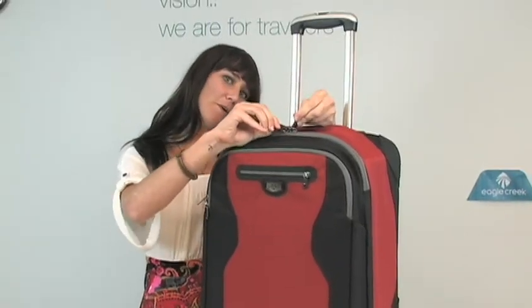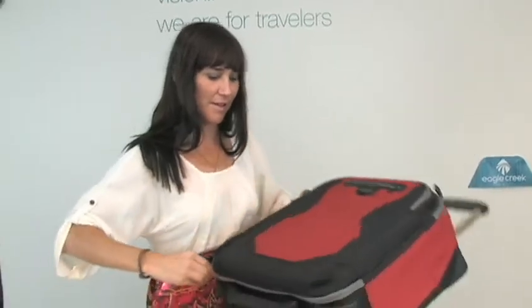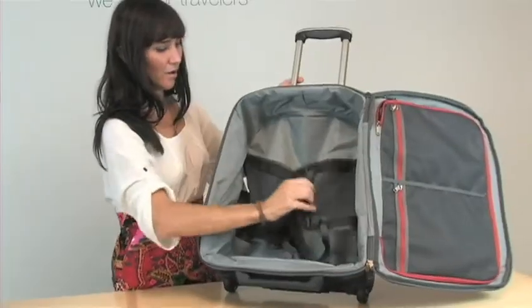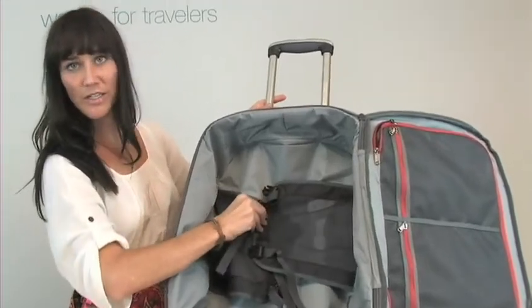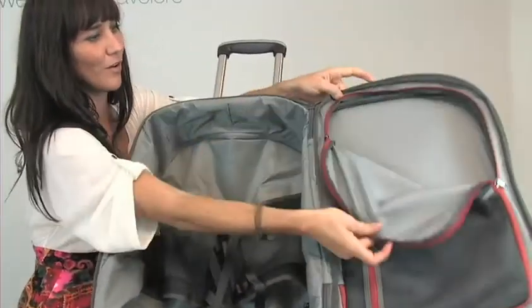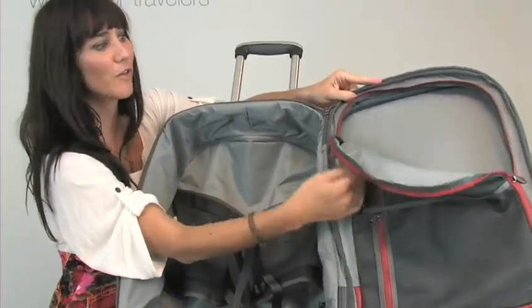The zippers are lockable and kissing. You can open this up and there's plenty of room inside with these compression wings too, and a door with plenty of room. It holds up to a folder, 20, or some cubes as well.